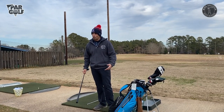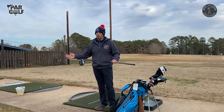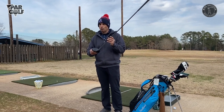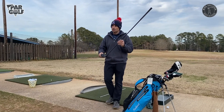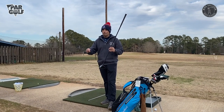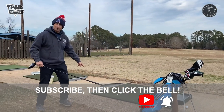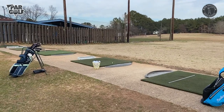A million years ago when I was really working on my game, we just didn't even bring the driver out — we left it home. But now these club heads are so massive that they can actually be relatively easy to hit compared to drivers of days gone by. So what I'd like to do is give you some tips to help you hit your driver as good as possible today. Number one is going to be making sure you know where you're lined up.